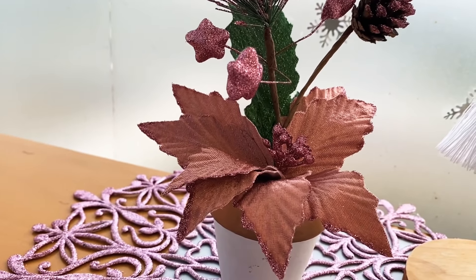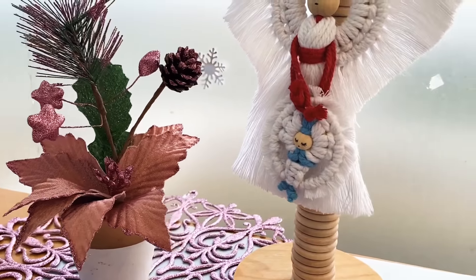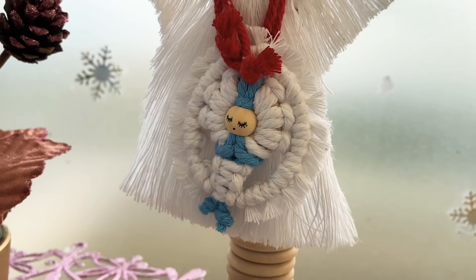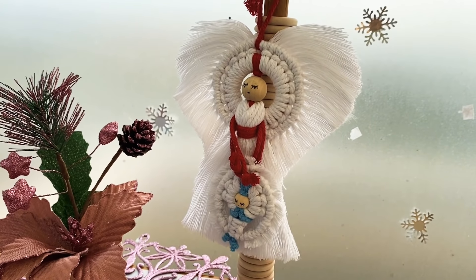Hi guys, welcome back to my channel. Today's video tutorial, part number two, is about how to do step by step macrame Baby Jesus. You can also check video tutorial part number one, which is how to do step by step macrame Christmas angel.